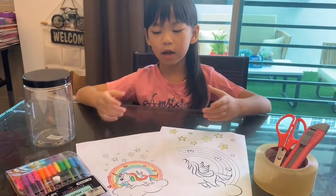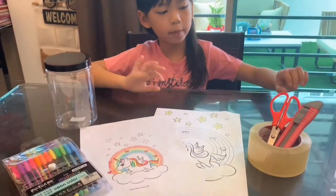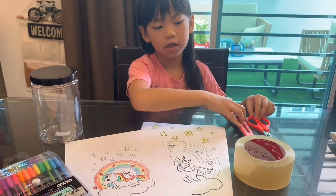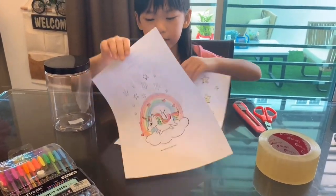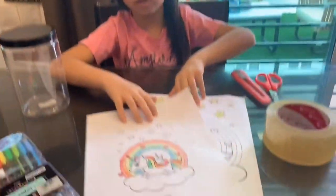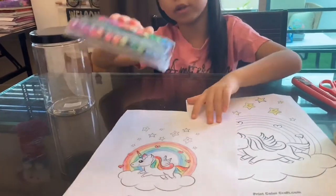I am Serene. I am teaching you how to do a coin bank. First we need scissors, or any type of scissors like this. Then we need tape, and my theme is unicorns — here are some pictures that I searched online. We need some theme so that you can stick on your jar. Then you can use some color pens to decorate.